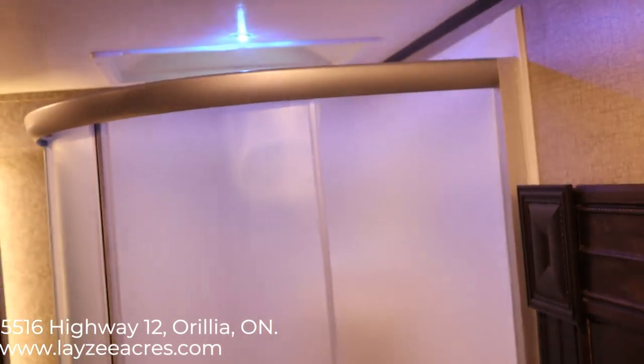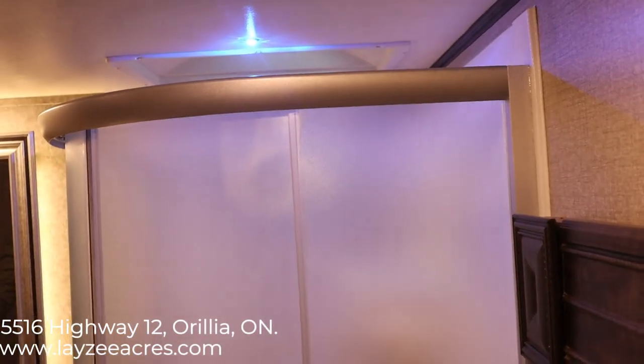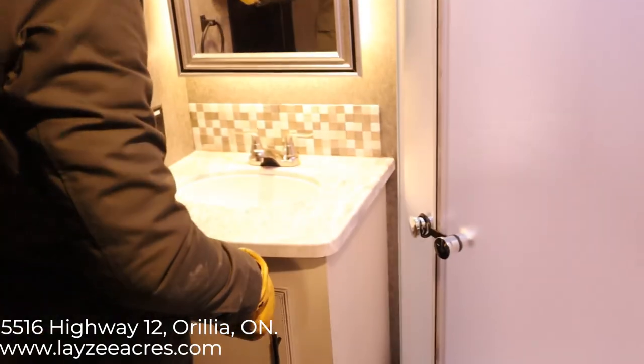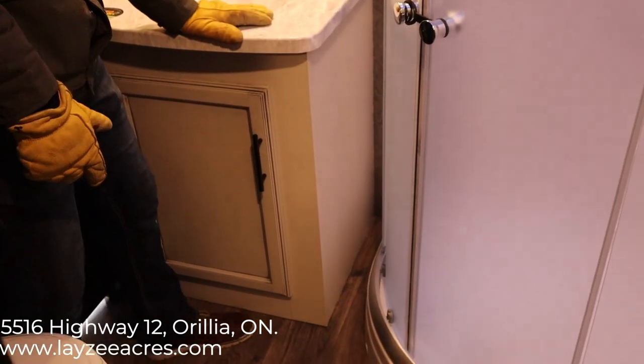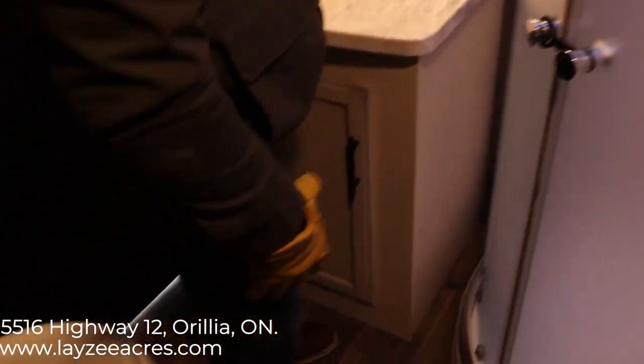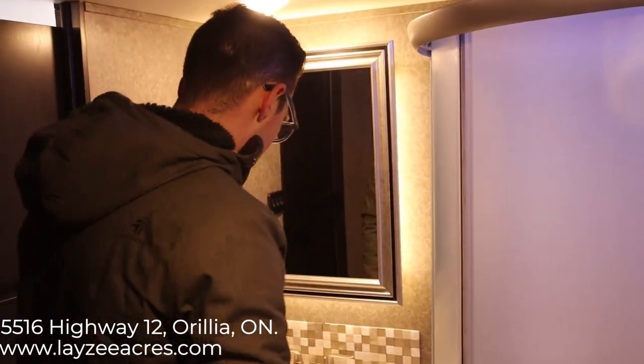We have a few different light switches in the bathroom — a blue light for night, a regular light for normal operation, and a backlit light behind the mirror, which is pretty cool. Good counter space here for a washroom, with an undermount sink and good storage below. There's a porcelain toilet, and then a nice glass shower enclosure with a skylight in the shower.